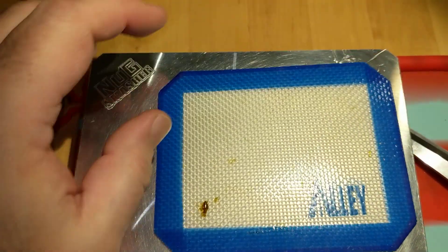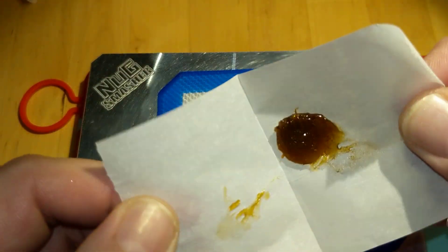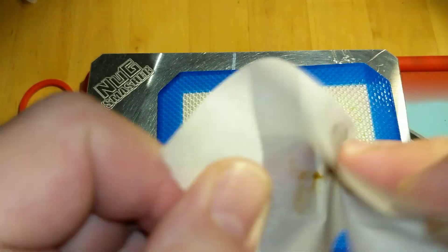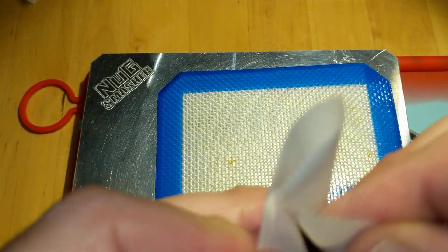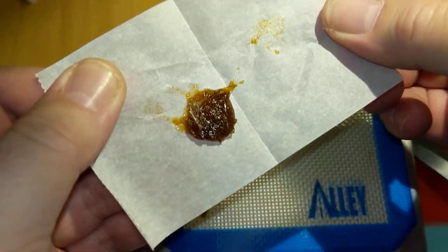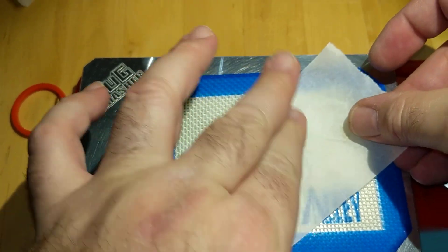For this last part, we're going to put it out on our curing mat, give it a little flat squish, and show you how translucent it is — how it's looking nice and clean with no contaminations.